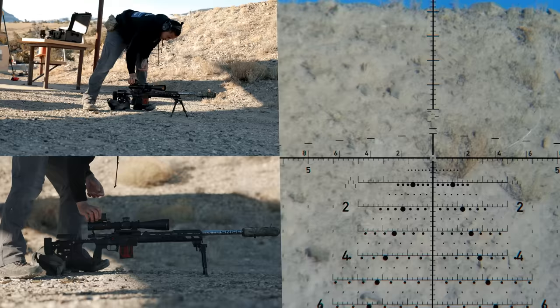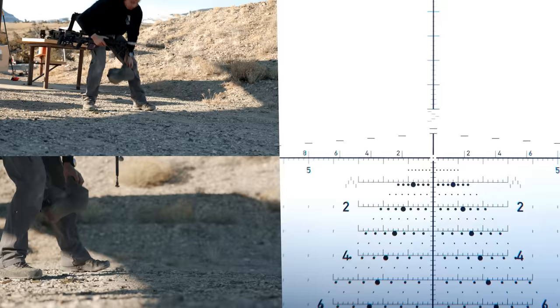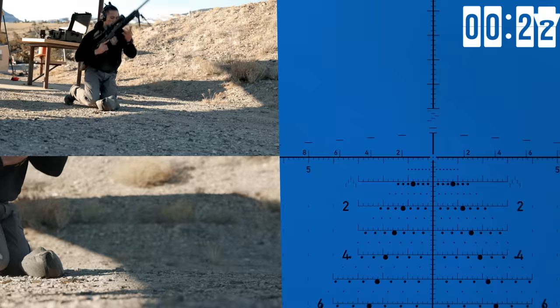We've got a magazine inserted, bolt to the rear. Turn the trigger cam on. Make sure your bipods are up. Fourth row, 25 seconds. This is really about being able to efficiently manipulate your gear.